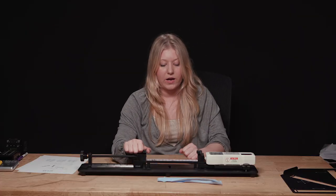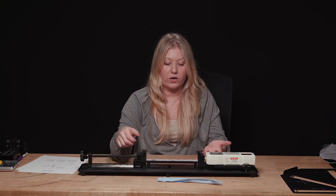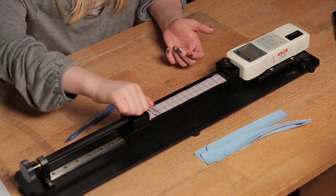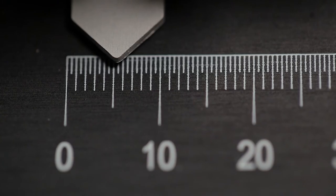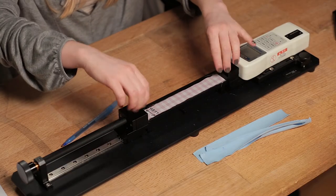Note that wovens cut on the bias may have a lot of stretch, so even though it's a woven on the bias, you may still use the high stretch fabric method. To reset for a low stretch fabric, move the knob until the needle returns to zero, turn the digital force gauge off, then remove your swatch.